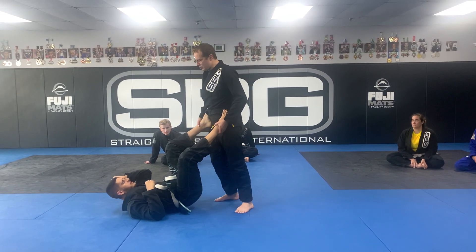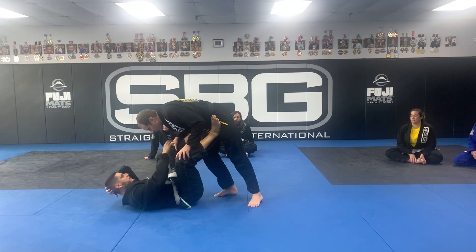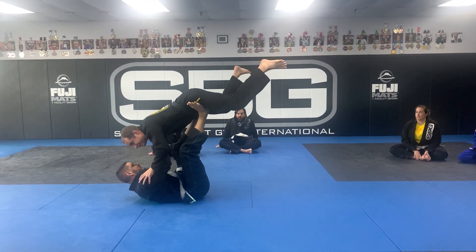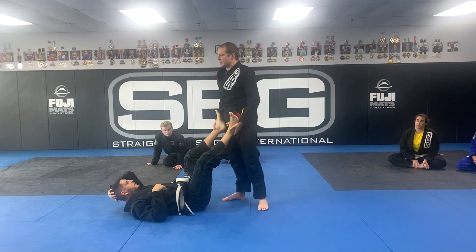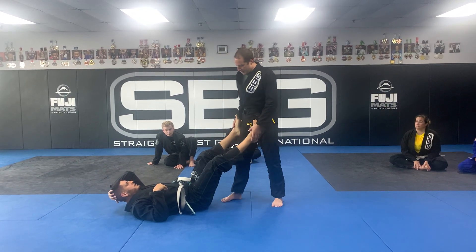Another thing to think about: if I come in with a bent-over posture, he can literally just start to lift me up. He can pick me up pretty easily — he's got strong legs. So in general, with some exceptions, one of the things I'm going to do when I come forward is split my stance a little bit.